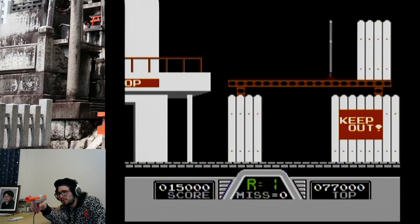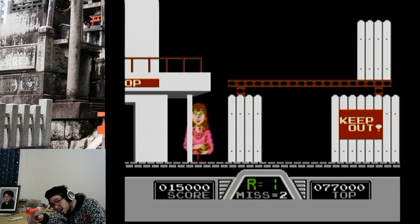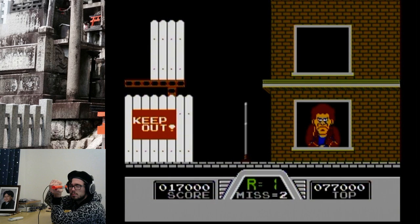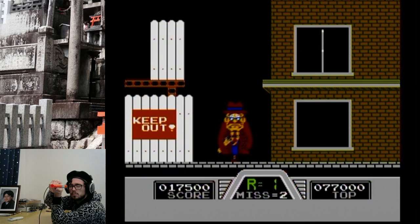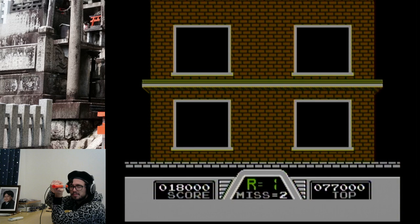It says 'Keep Out' — are we just invading their personal property? Why do we have to be breaking in? Two civilians in a row on the first round? What game?! I knew it and I couldn't even stop myself.